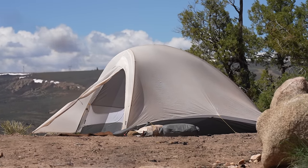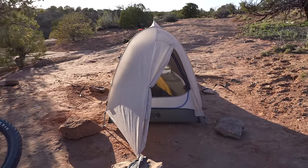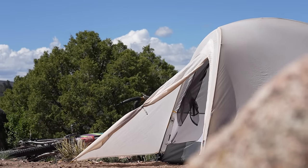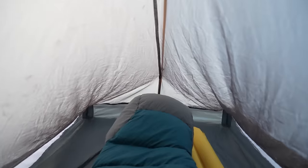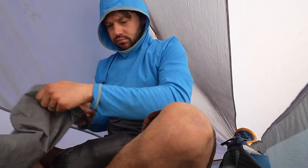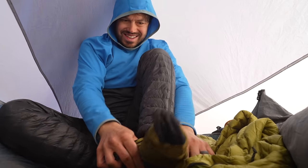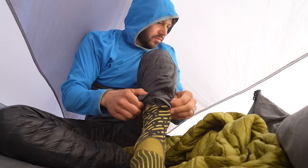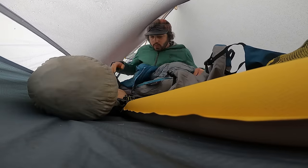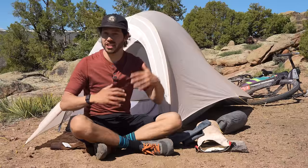The tent has a footprint of 86 inches (218 cm) in length, with 38 inches (96.5 cm) up front and 28 inches (71 cm) at the foot. The fly adds a small vestibule with 28 additional inches (71 cm) from the tent body, tapering back to the head of the tent. I'm five foot nine and a half (177 cm) and had plenty of room at both ends when laying down. You might also mistake it for the Big Agnes Fly Creek — they look and measure very similarly.